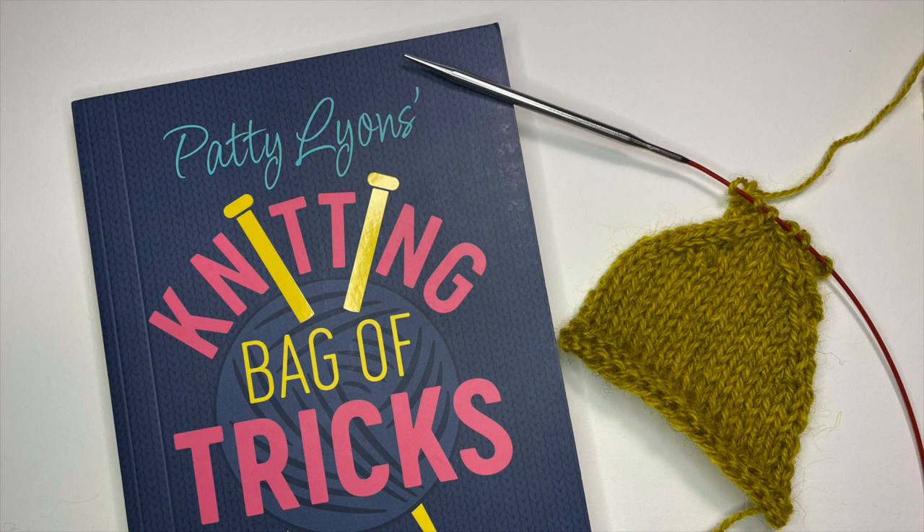Hopefully this video will help you the next time you're doing a slip slip knit. If you enjoyed the video or found it helpful, please give us a thumbs up or leave a comment, and don't forget to subscribe to our Cashmere Goat YouTube channel. Thanks for watching and happy making!